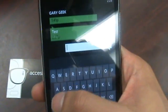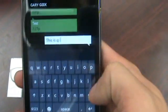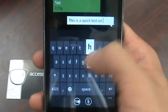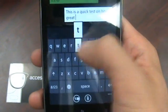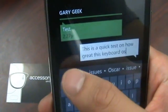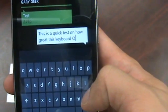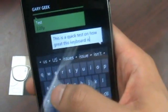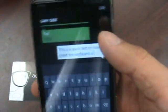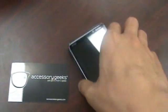But this thing is extremely responsive. This is a quick test on how great this keyboard is — with the exception of me selecting the wrong choice at the end. But there you go, it's a really responsive keyboard. It's probably one of the best ones that I've used, and I think they hit it on the nail with the keyboard on this Windows Phone 7.